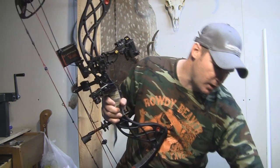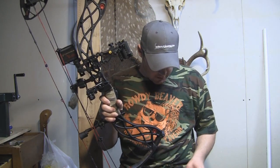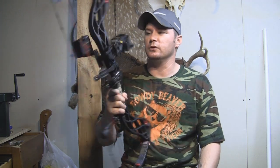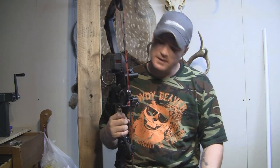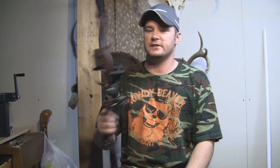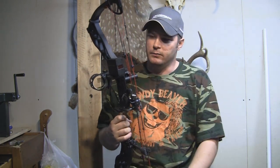It does add a little bit of weight to your bow. The dimensions on this thing: it's 10 ounces, 2.8 inches by 2.3 inches by 1.2 inches. So it's not small, it's not huge, but you're definitely going to notice that it's there. I noticed it on my bow — this is a carbon overdrive, so it's a fairly lightweight bow anyway, but it does add just a noticeable little bit of weight to it.